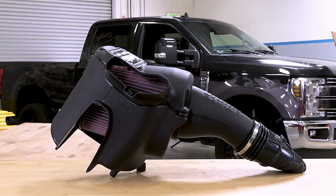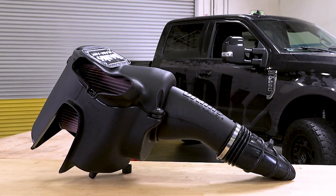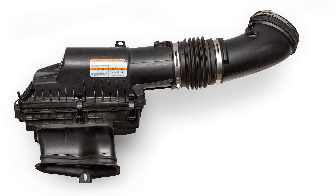This intake is designed for improved throttle response, better engine sound, and better engine efficiency. But before we get into our new intake, let's talk about what's going on inside your factory airbox.